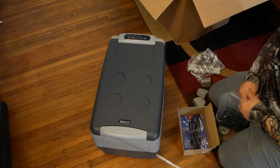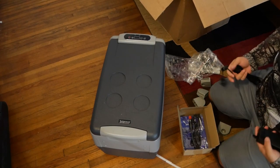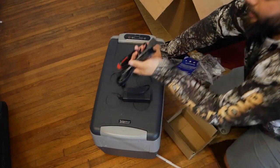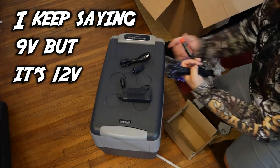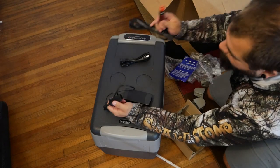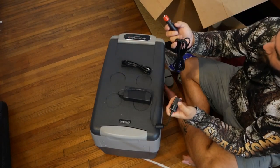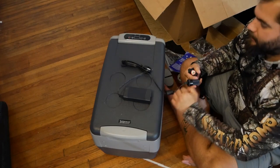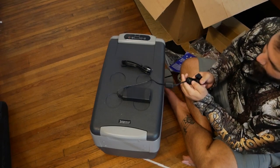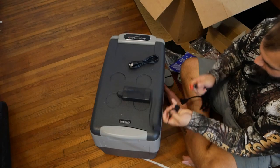We have several different cables here. There's a 12-volt hookup so you can plug it into your car through the cigarette lighter. There's also a wall adapter, and it looks like the cigarette lighter cable actually plugs straight into that adapter — so this regulates it to a 12-volt output. You can plug it into the wall, or plug this directly into your car.